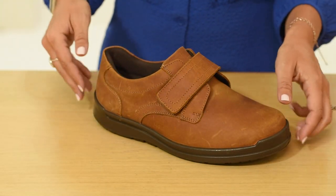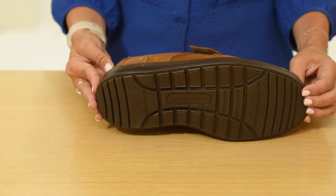The soft, high quality leathers are expertly crafted to a superior standard. The shock absorbing sole provides both comfort and stability to the foot and ankle.